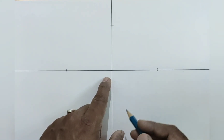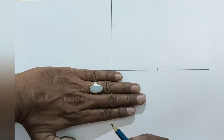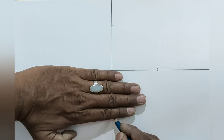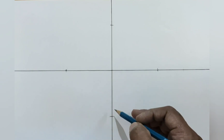Do the same. Put your little finger exactly on the center point and mark on the edge of the index finger. Now we have got the fourth equal distance from the center point.